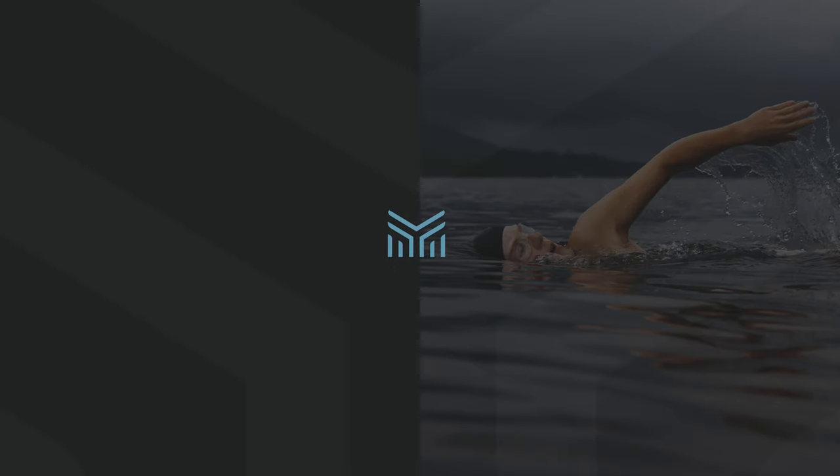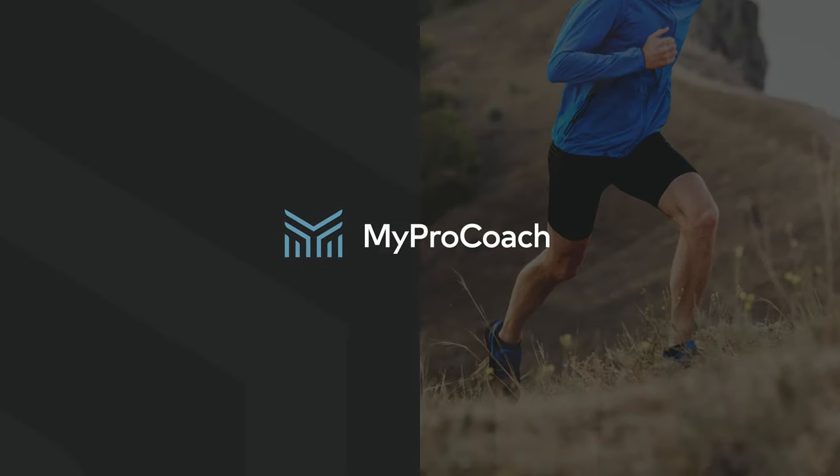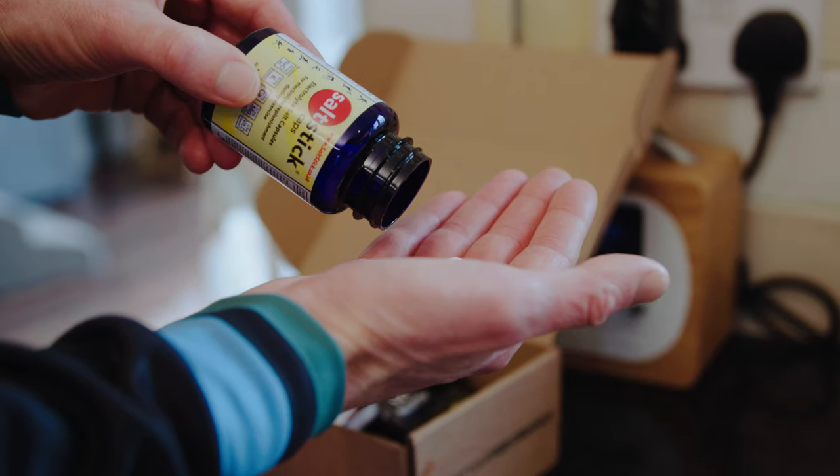When faced with hours of exercise, you need to be hydrated to maintain your performance. But how much should you drink? Do you need electrolytes? And is there a risk of drinking too much water? I'm Coach Phil Moseley and in this video I'll show you exactly what to drink in long distance triathlons such as an Ironman 140.6, from sweat rates to pre-hydration, so you can perform at your best in training and on race day.